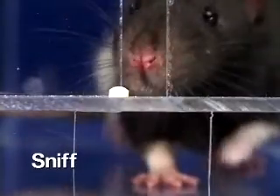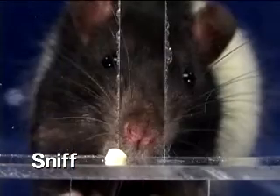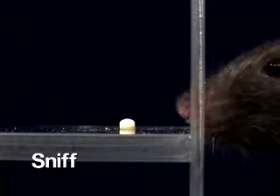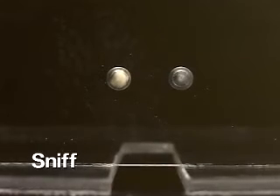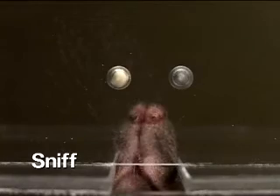A reach will be preceded by a sniff to detect the presence of a food pellet. A properly trained animal should not reach if a pellet is not detected.